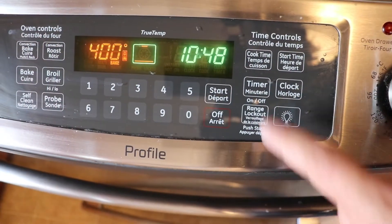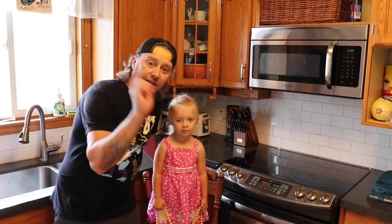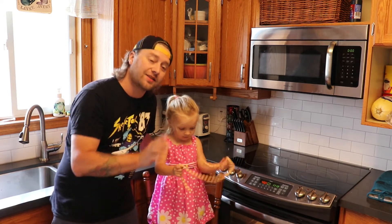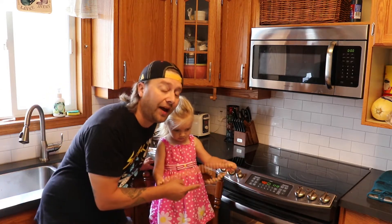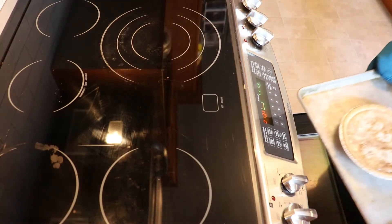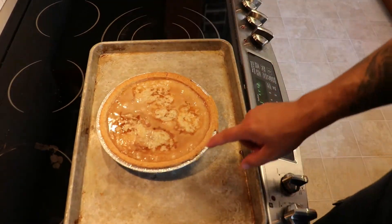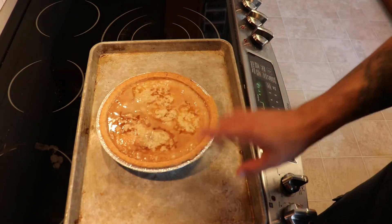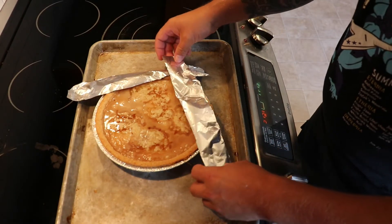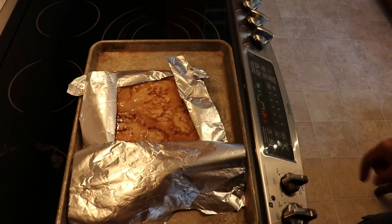See you in half an hour. Okay, the first half an hour is up. We're going to pull our pie out and see what it looks like. Reduce the heat to 375 degrees, cook for another 30 minutes. Our pie crust is starting to brown quite a bit, so I'm going to cover it up and put it back in for another 30 minutes.